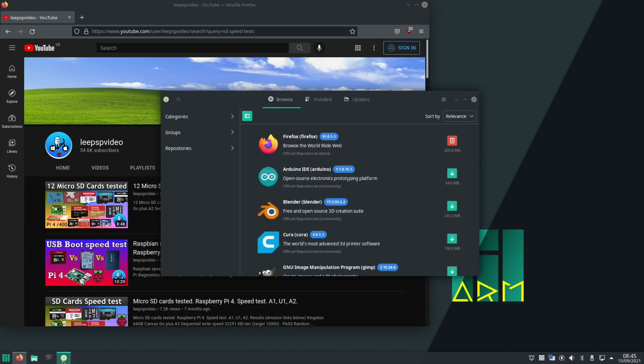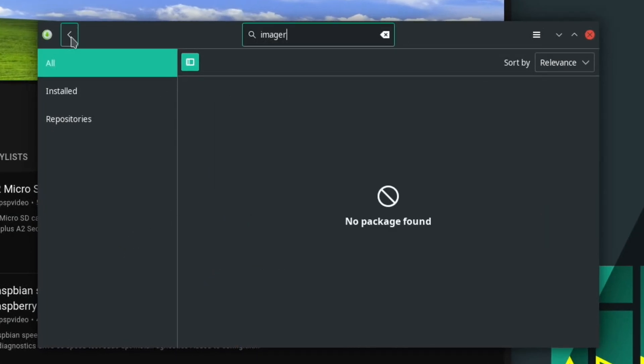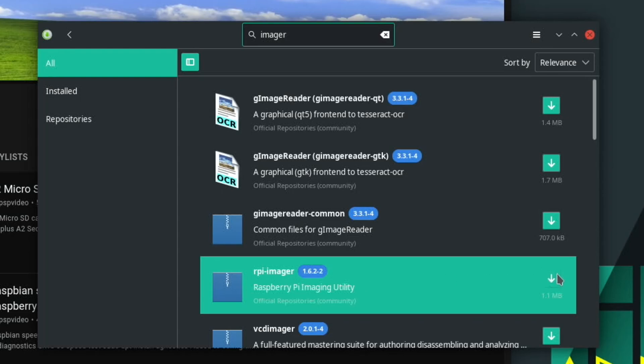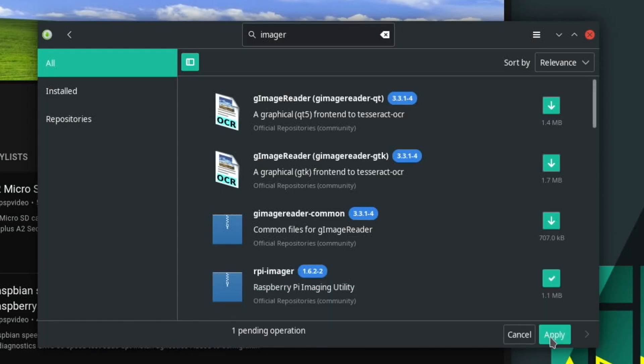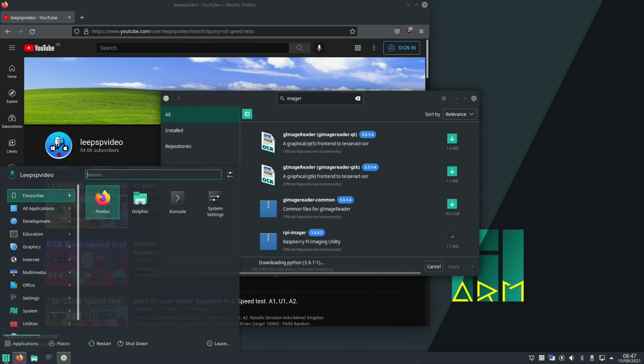Let's go in Manjaro and find imager. Type in imager and you can see Raspberry Pi Imager is here, so let's install that and apply. It looks like it wants to do all the updates at once, so I'll let it do that. This is Manjaro KDE, which I've been recommended to try in the comments, and so far so good — it looks great and it feels really fast from an SD card.